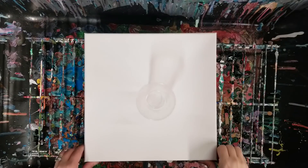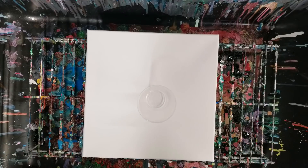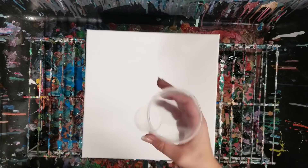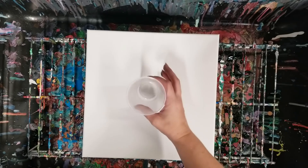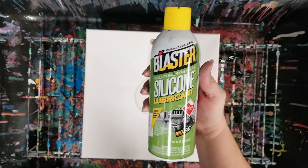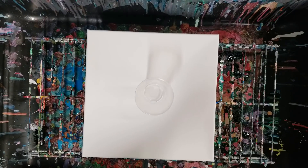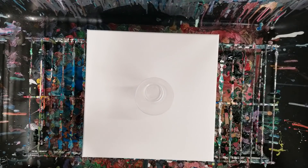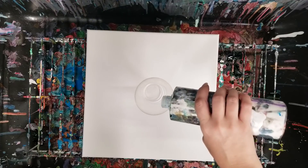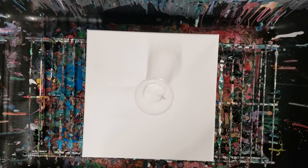Hey guys, Mix Media Girl here. I feel like it's been a while since I've done just a flip cup, so we're going to do that today. And I've done something a little different — in the bottom of this cup I sprayed a little bit of the Blaster silicone. So I just thought that would be fun, and we're going to do some bright rainbow-y kind of colors.